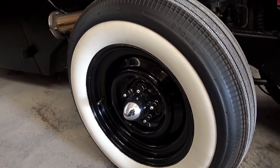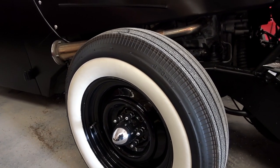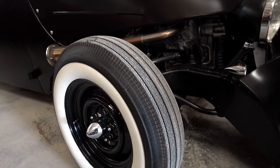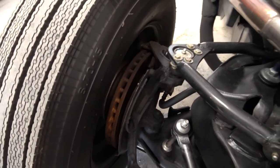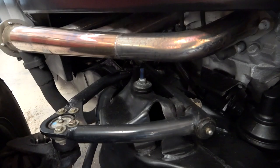These wheels and tires definitely give it a nice period correct look. I like the wide whites on there. It does have front disc brakes and tubular control arms.